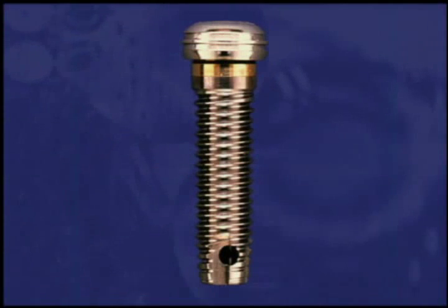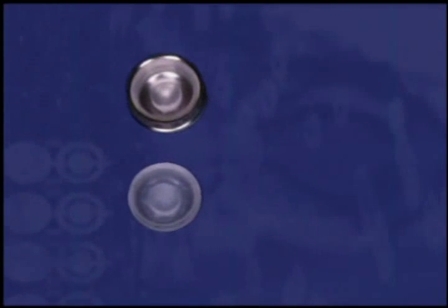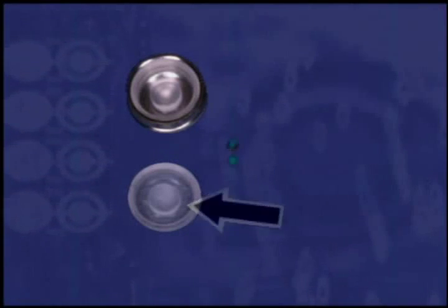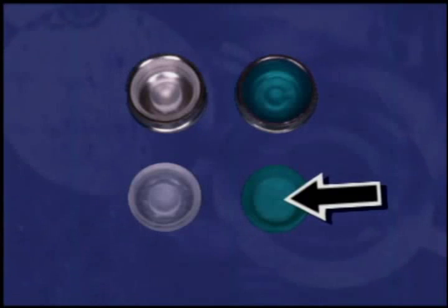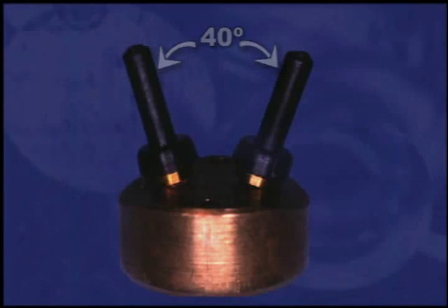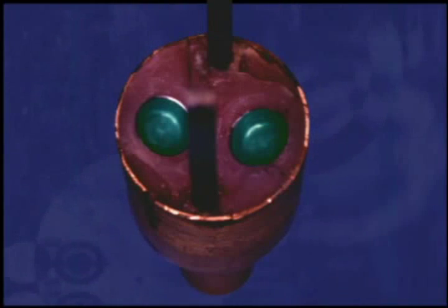This pivoting ability of the locator male allows a resilient connection for the prosthesis. The white nylon replacement male is used to restore a non-parallel implant with up to 10 degrees of divergence. The extended range green nylon replacement male without the center post can accommodate a divergent implant up to 20 degrees, with a maximum 40-degree angle between two implants. Bench testing has confirmed that even with this highly divergent condition, the locator male still lasts for 60,000 cycles of insertion and removal.